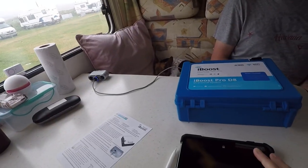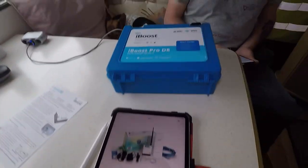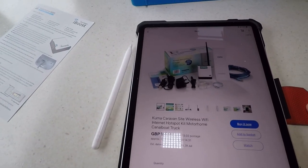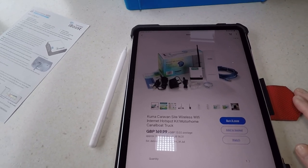I'll show you the other one because I couldn't find this particular one on eBay or on Amazon. So you'll get this one, which should do the same — it's the same job, does the same thing. Caravan site wireless Wi-Fi internet hotspot.